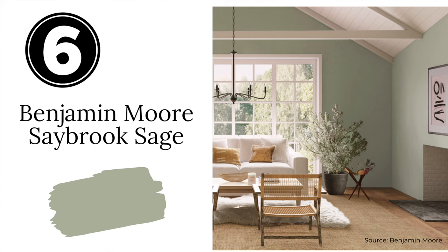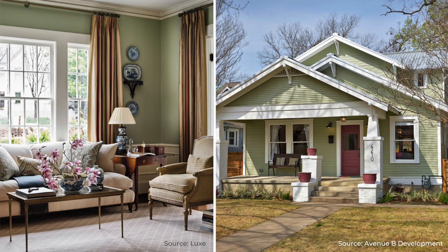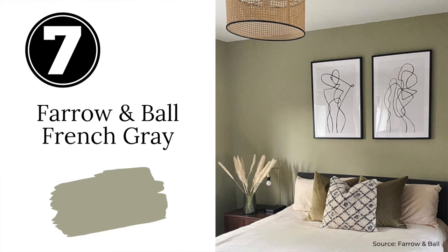Next we have Benjamin Moore's Sabrook Sage. If you ask any designer to name a sage green paint color, they will likely mention Sabrook Sage. This is a classic paint color that is part of Benjamin Moore's historical collection. It's a soothing, earthy green with a touch of gray to keep it nice and mellow. You can use Sabrook Sage everywhere from walls to cabinetry. Not only is it a popular interior color, but it's a fabulous choice for exteriors as well — a timeless, happy sage green.